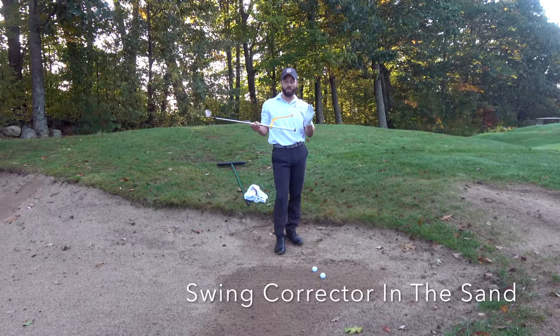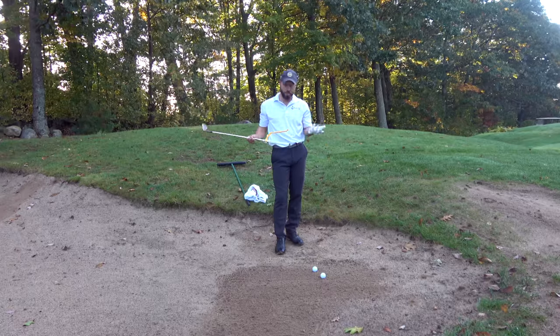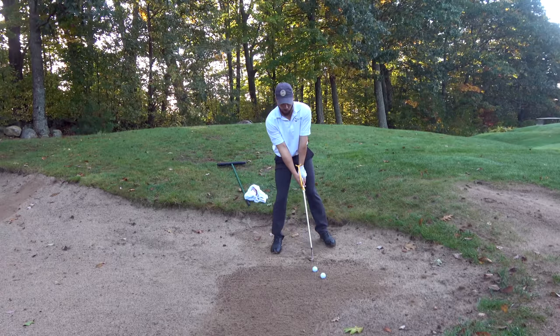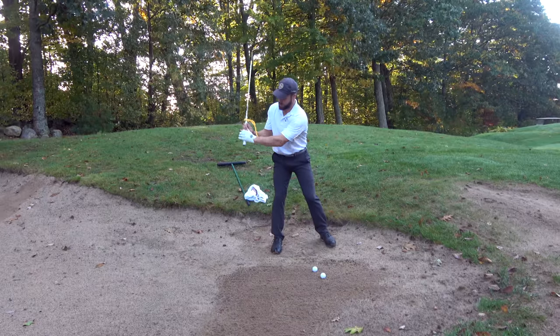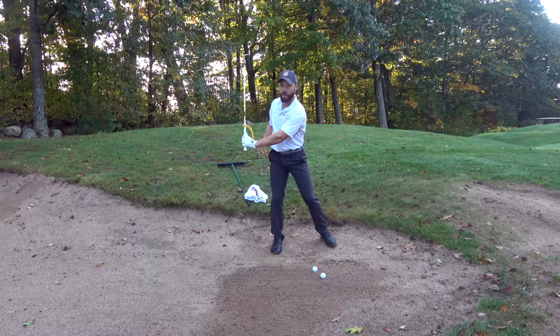Hello my golfing store golfers, Matt Bradbury here, discussing another useful tool for this training aid: bunker shots. Real simple, there's a lot of hinge in a bunker shot. A lot of folks get too wristy — they pick that club up too vertical and get too much hand action.